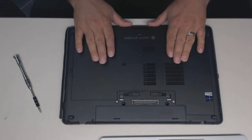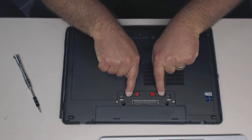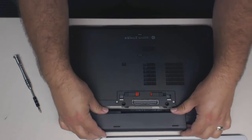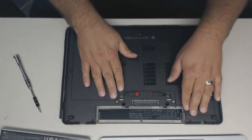First, have your laptop upside down and we're going to remove the battery. You pull these two slides out, pull them all the way, and push the battery out. Just like that. Set it aside.